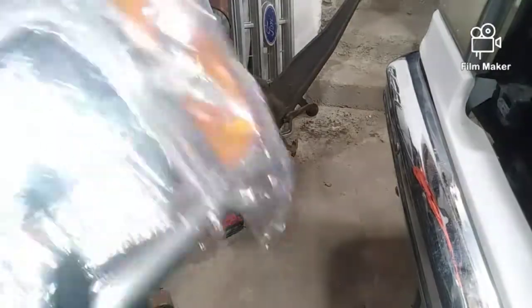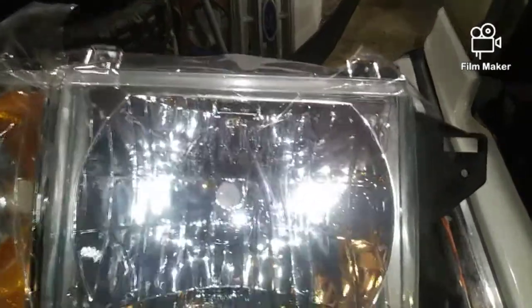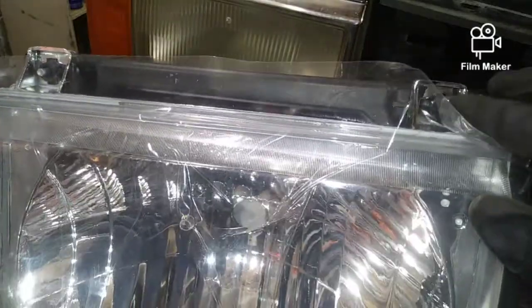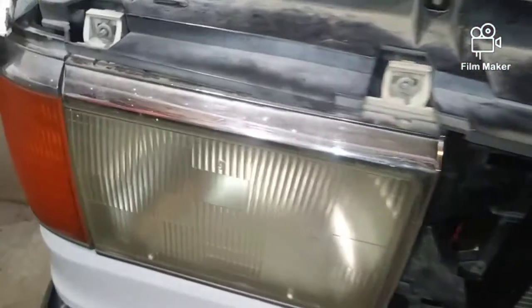I wanted to point this out: if you're just trying to adjust your lights and that's the whole reason you're watching, it's actually really simple. On my passenger side, if you look at the top of this assembly, there are two hex screws up here. You don't even have to go this far to adjust your lights — all you do is pop your hood, and there they are right there smiling at you, and you just adjust from there.